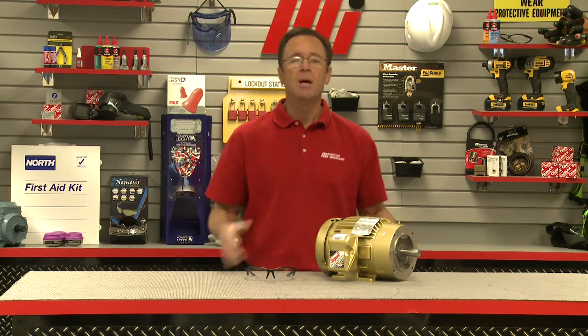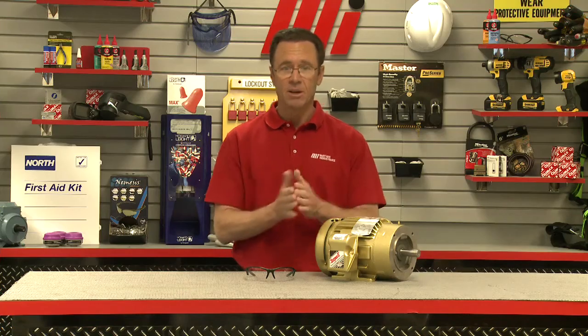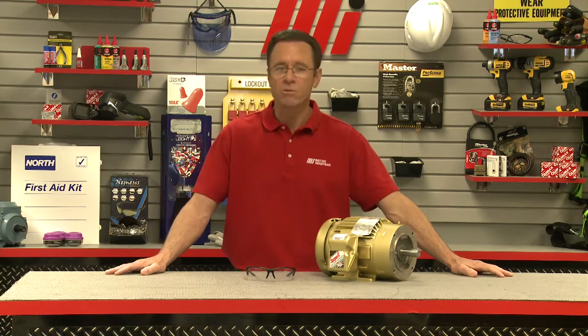In summary, when a motor is continuously operated under nameplate conditions and at the nameplate service factor loading, the temperature rise of the motor will not exceed that allowed for the insulation system used, or that of another insulation system as may be specified. Got it? Good. Thanks for tuning in to this edition of Tom's Toolbox, with assistance from our very good folks over at Baldor.